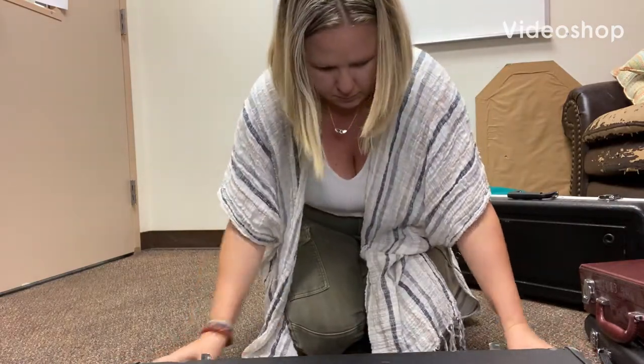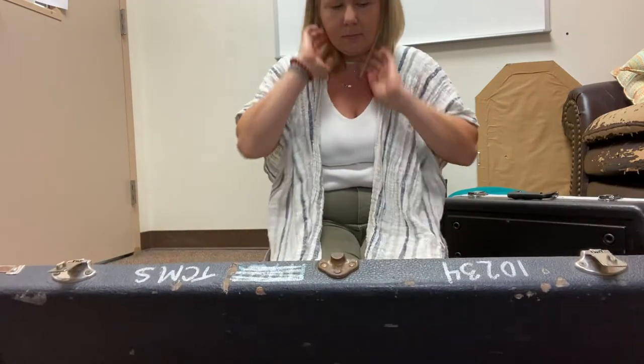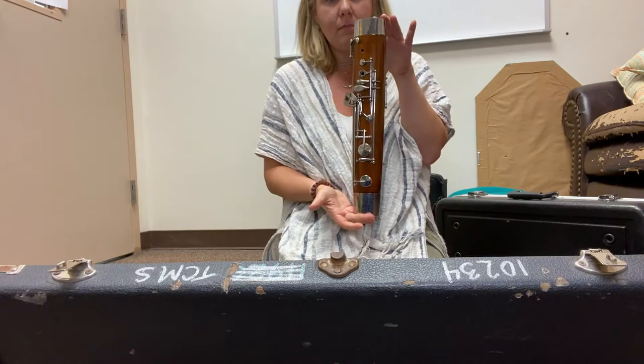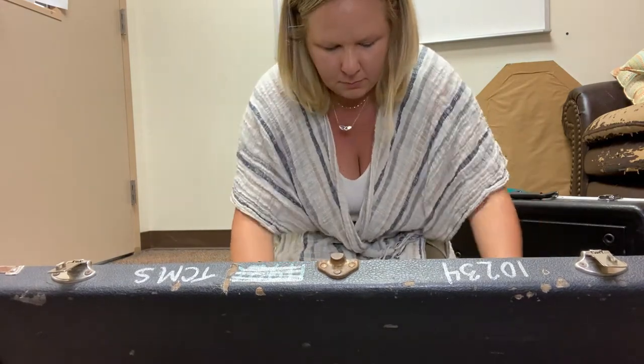First thing you're going to do is have a seat on the floor, put your case flat on the floor with the brand name facing the ceiling and latches facing you. You're going to unlatch the case, and the first thing I want you to grab is the boot joint.